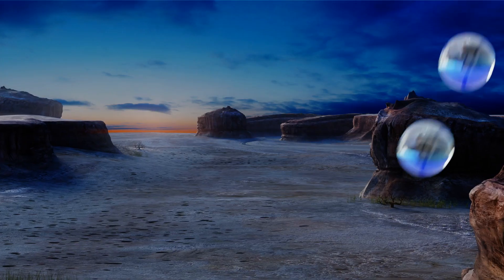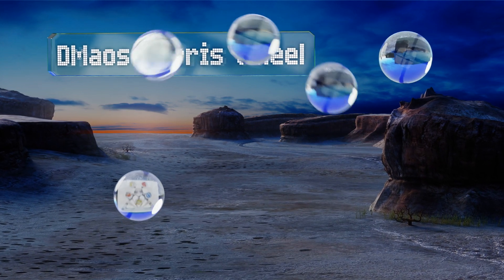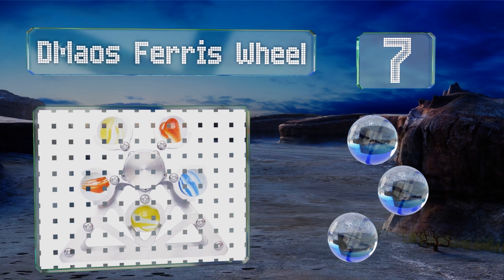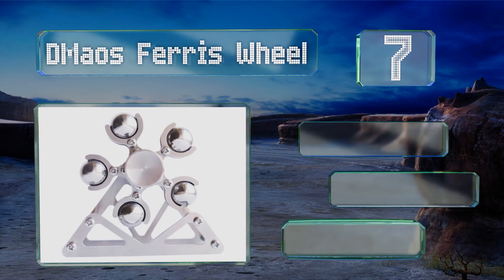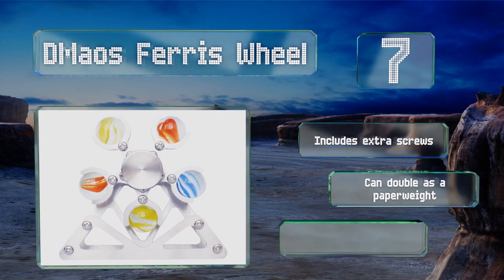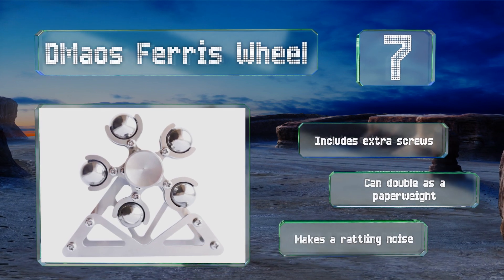At number seven, the metal balls and colored marbles of the D Mouse Ferris Wheel rotate when you set it on a table and give it a whirl. For added entertainment, it is equipped with a screwdriver that can be used to take it apart and put it back together. It includes extra screws in case you lose any and can double as a paperweight, but it does make a rattling noise.